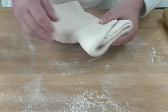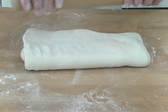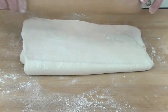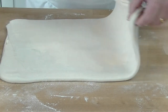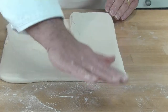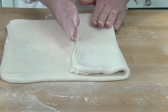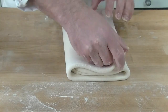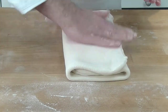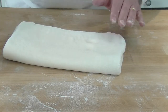So that's the first turn done. Now we do another one — it's the same, we just roll it out, then bring it over and brush off the excess flour, keeping it nice and straight, then bring over the other side. We'll come back after this has rested in the fridge.